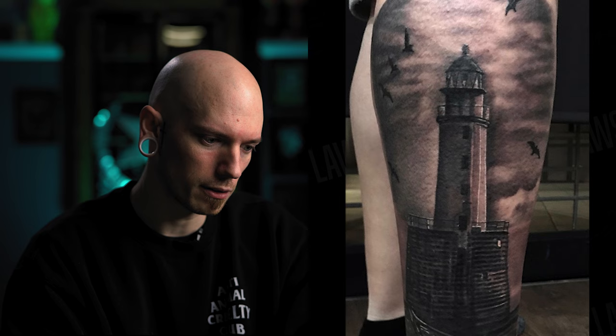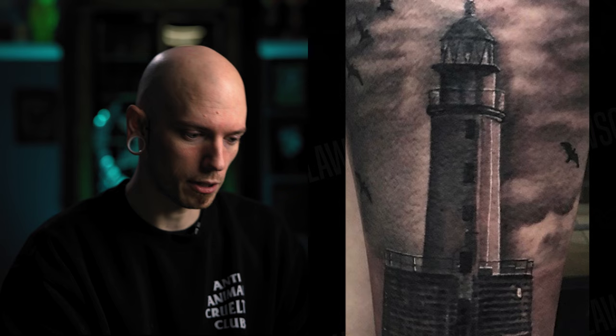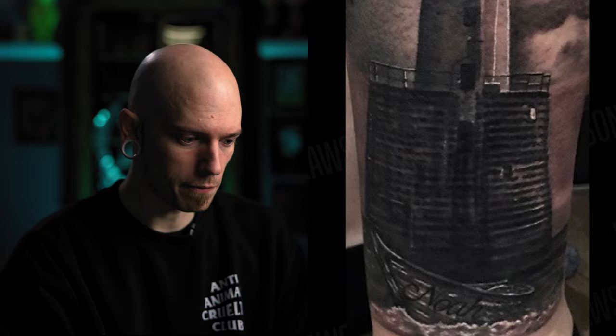If I had access to a laser I would laser some of that shading to reshape those values. But the lighthouse itself is shaded well — it's very clear and you can tell which side the light is coming from with the white highlight. I like how you've got the name Noah hidden in the boat at the bottom. However, I'm very distracted by the overall lack of light coming from the lighthouse.